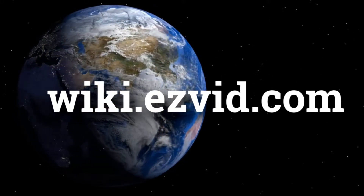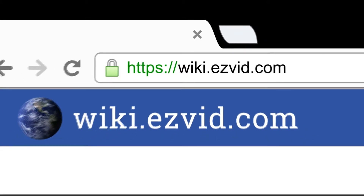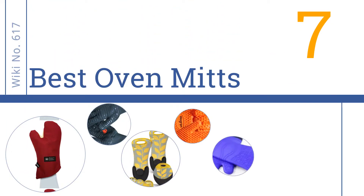wiki.easyvid.com. Search EasyVid Wiki before you decide. EasyVid presents the 7 best oven mitts. Let's get started with the list.